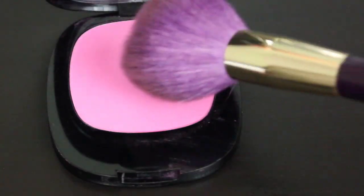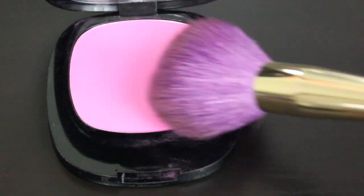For blush today, this is the Wet n Wild Fergie Center Stage Collection in Brush with Danger. I just realized this blush is intense — it is so pigmented, definitely brush with danger.